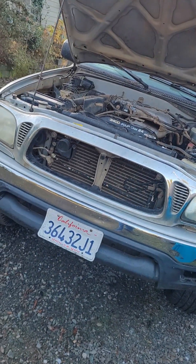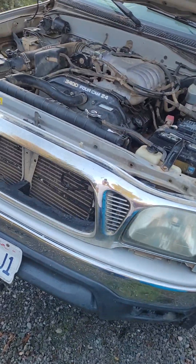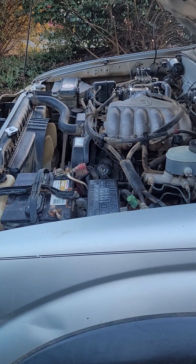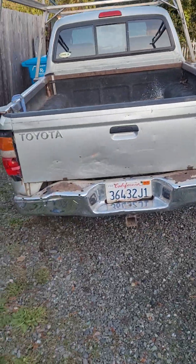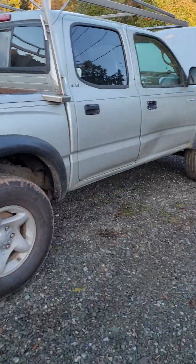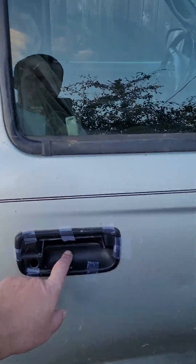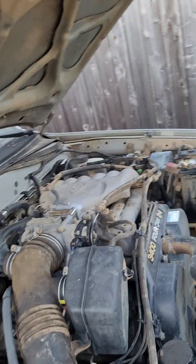Budget beater Toyota Tacoma — I was getting ready to go get it titled and registered, but then the radiator sprung a leak. So far I paid three grand for it. I'm into it about $3,620 now, and I still haven't gone to get it put in my name — that'll be another 300 bucks. All the parts are ordered and I'll get a total soon.